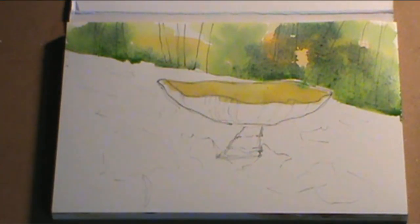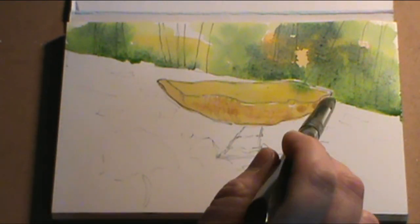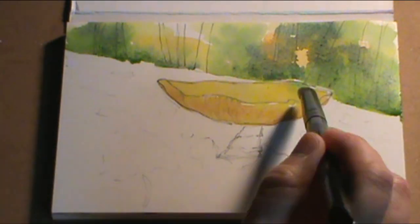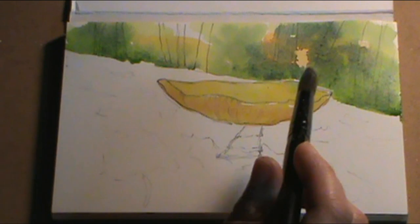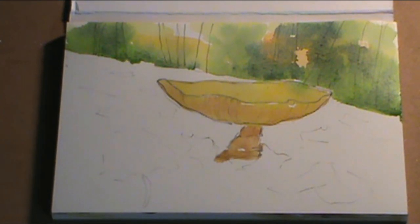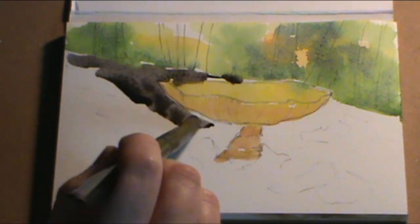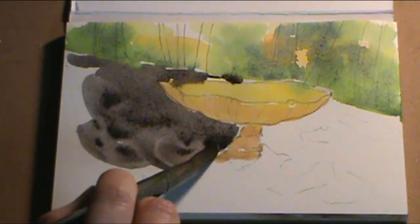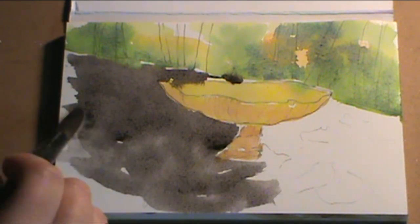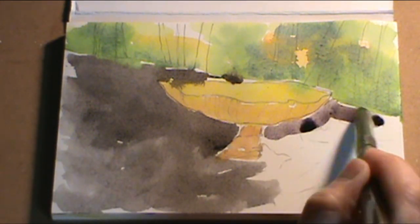Here I'm adding some yellow cad to the top of the mushroom. You see the green kind of melted in there, but no worries — we can take a clean brush and soak that up later. There are no mistakes; we just keep going with our sketch. The top of the mushroom is yellow cad, the base where the gills are is yellow ochre, and the stem part has a little bit of raw umber mix to it. Now in the background I'm going to paint a nice dark wash.